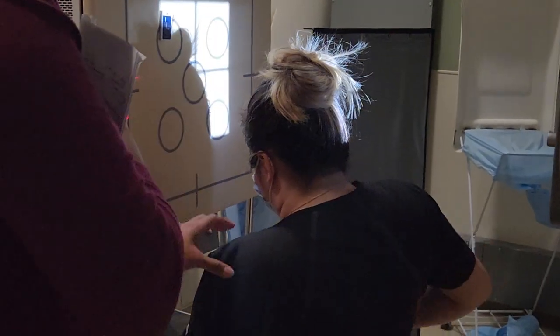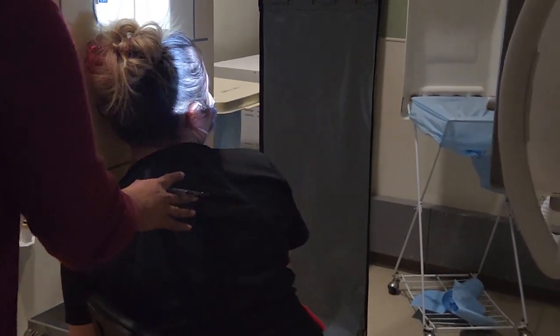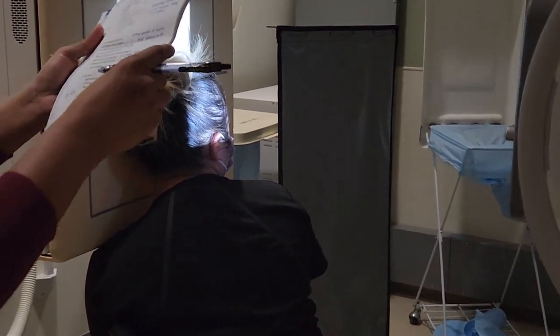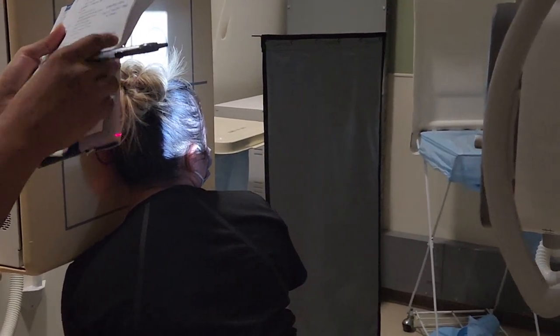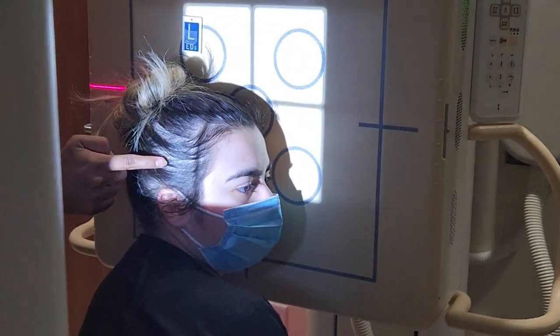We're going to slightly oblique the patient and then put the left ear against the bucky. For the lateral, the centering is going to be two inches above the EAM — from the EAM, two inches, about four fingers.